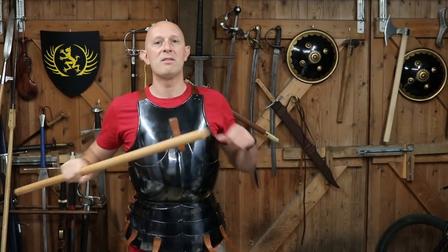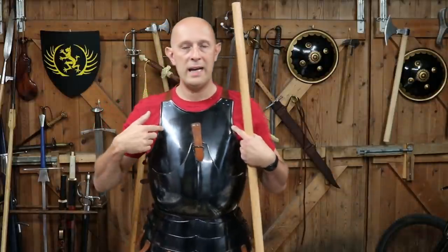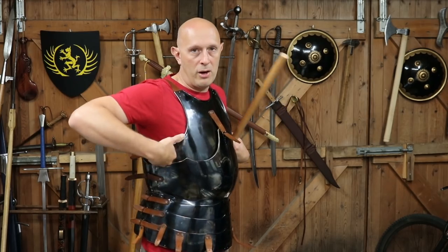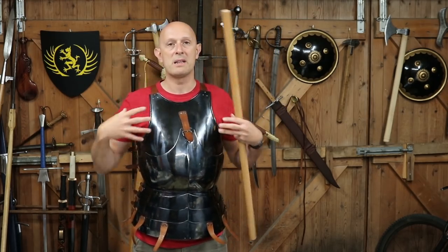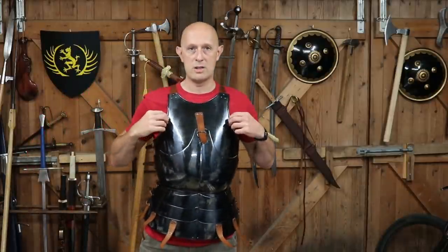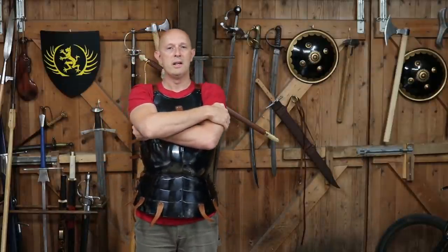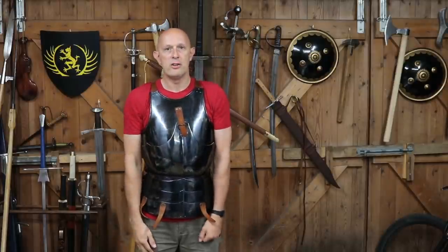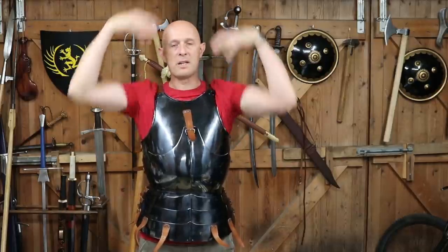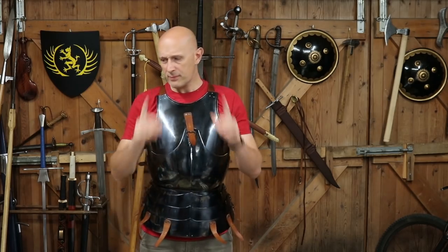The second limitation is mobility of the arms. There is always a balance — a seesaw — between how much chest protection you can get, in other words how far the edges of the breast extend to the sides and how high up, versus how big the armholes are. There's always a balance between protection and mobility. The breastplate, if well fitted, should sit fairly closely to your body up here such that you can still get your arms around — you should be able to hug yourself. As shown in knightly effigies, you should be able to pray. Your arms should be able to come fairly close to your sides.